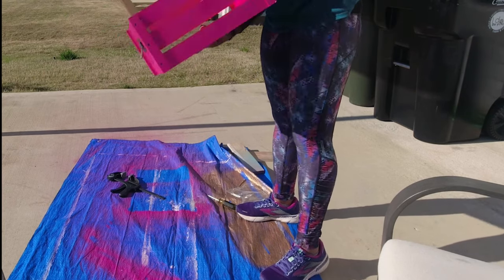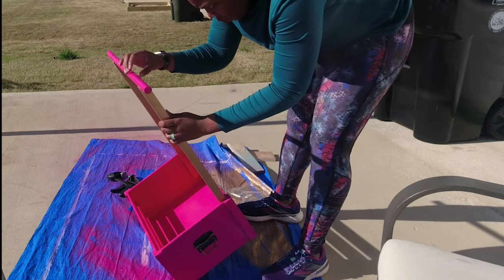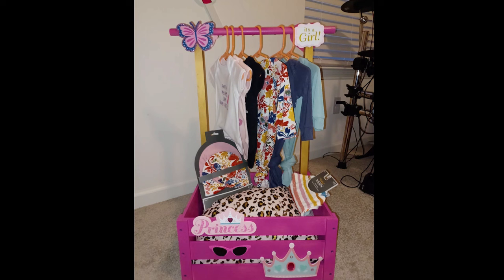Look at that pink — it was beautiful. And here's the final result.